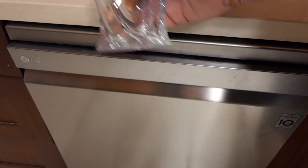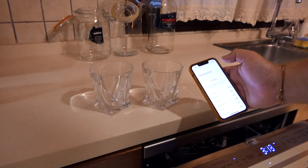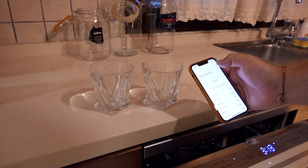It is certified by the National Sanitation Foundation to reduce bacteria, and has that final rinse temperature of 150°F for my American friends.